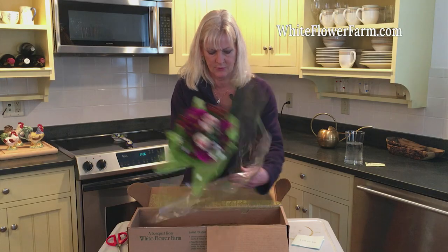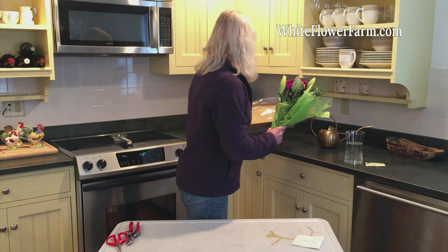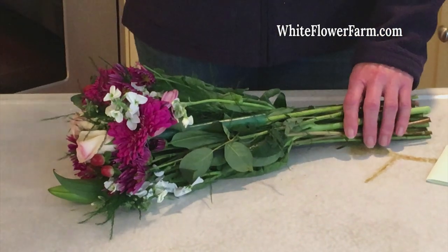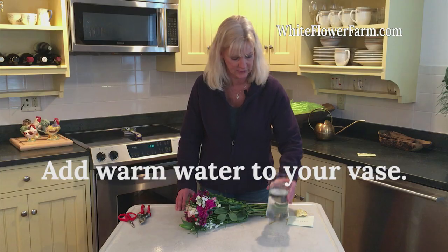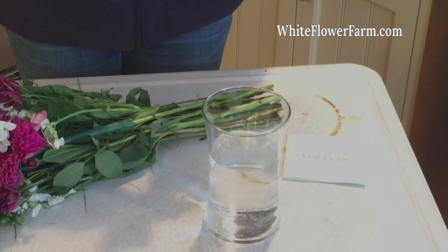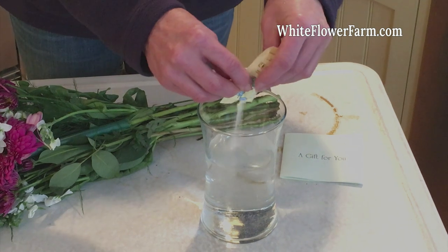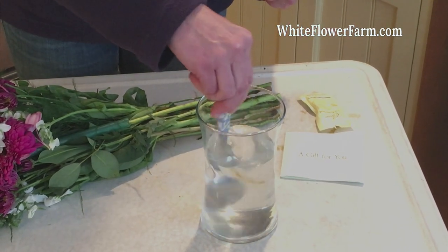Here's our gorgeous bouquet of flowers. We'll take our packaging and set it off to the side. The key to long-lasting, beautiful cut flowers is hydration. We've prepared some warm water, which is best for hydration. If your bouquet came with floral preservative, follow the directions for dilution on the back, being sure not to use too much. Put your preservative in and be sure to mix it well.